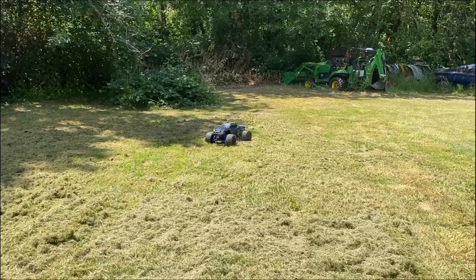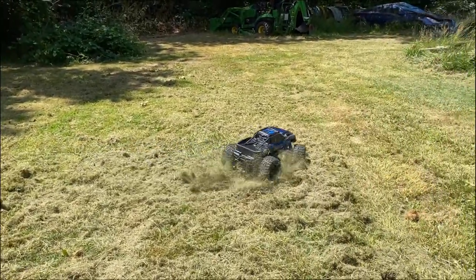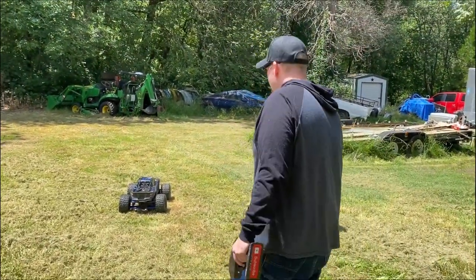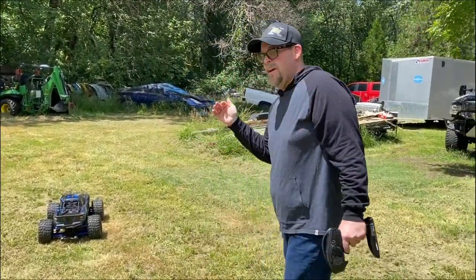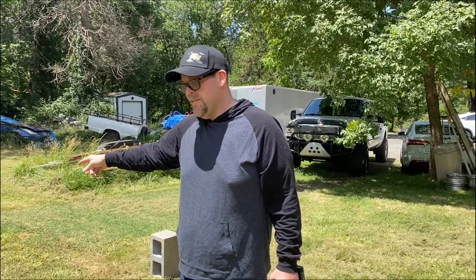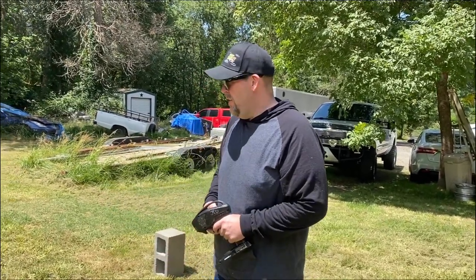If anybody has any ideas on good settings on here, right now I'm just testing the waters to see what it's like — I just have it set up. I'll post a clip or at least a link above so you can look at the video on the Hobbywing on how to go and set the ESC with the card. But if you guys already know how to do this and have found a pretty cool setting, let me know — leave it in the comments, I'll try it out. Maybe it'll be on the next video.